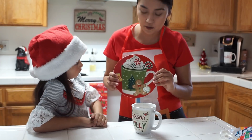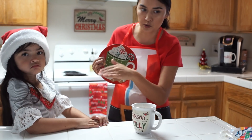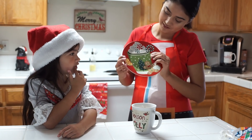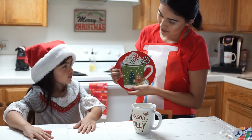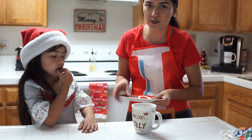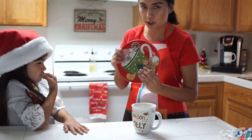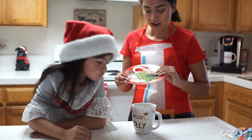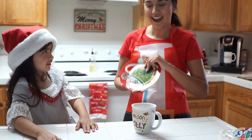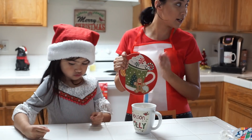So this plate right here — we got it at Dollar Tree. Naraya picked it out. Whose plate is this for? Santa! It's our Santa cookie plate. Since this video is to give you guys an idea of what cookies you can bake for Santa, we're going to use our Santa plate. We leave cookies out for Santa and we leave carrots out for the reindeers — every year.